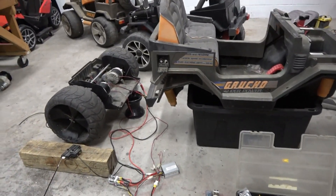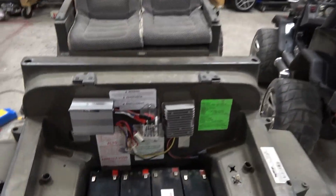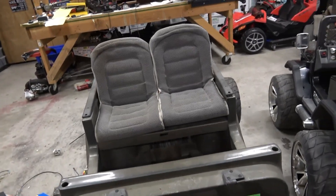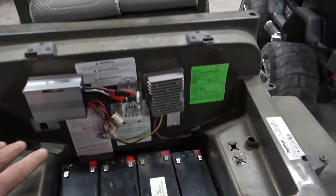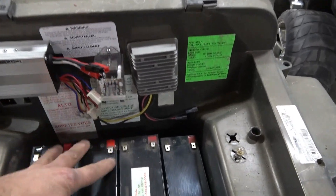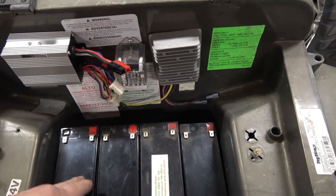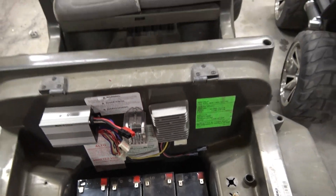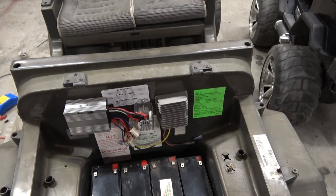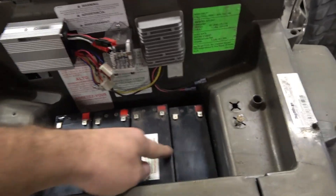I thought it would be easier to explain this out of the car, but I also want to show you how it would be mocked up. These Super Gauchos are big but there's not much room to put components — all you have is under the bonnet. In here you have to make room for your batteries and electronics. You could actually run 48 volts — that's four 12-volt packs in series — or three packs for 36 volts, which I've done before and it would lift the front tires.